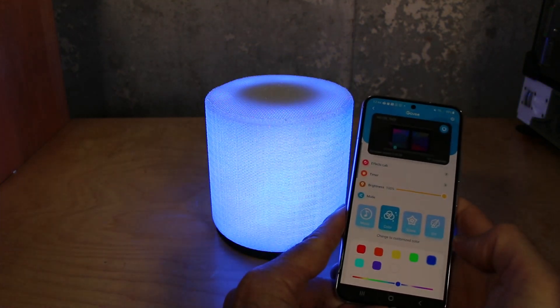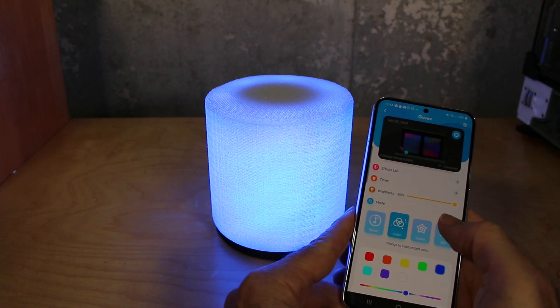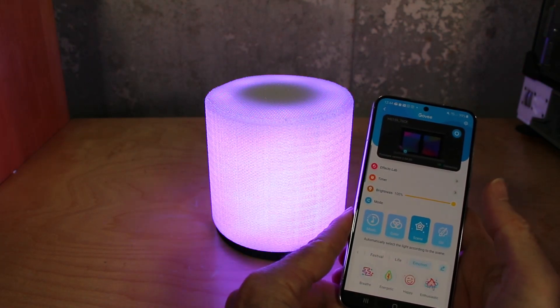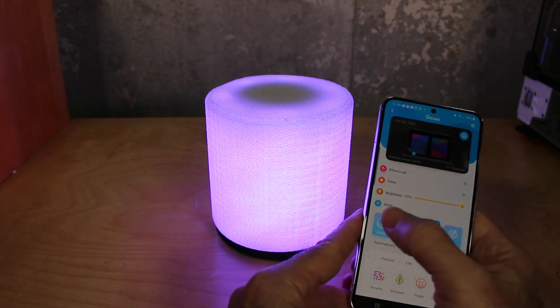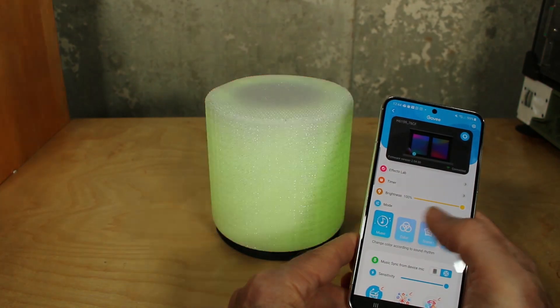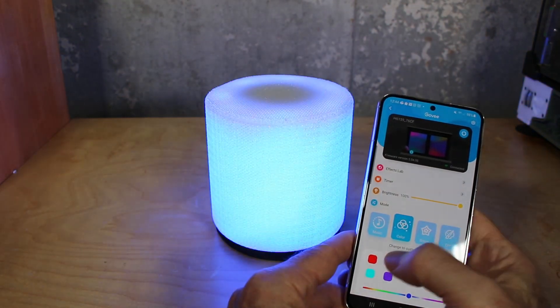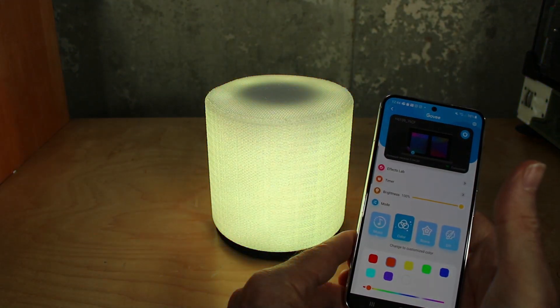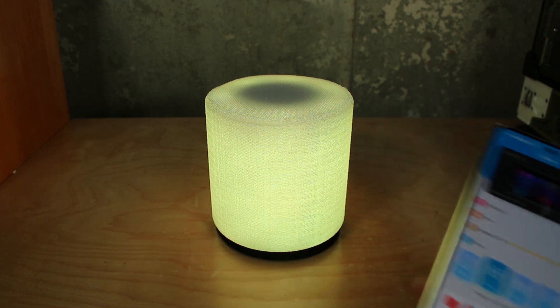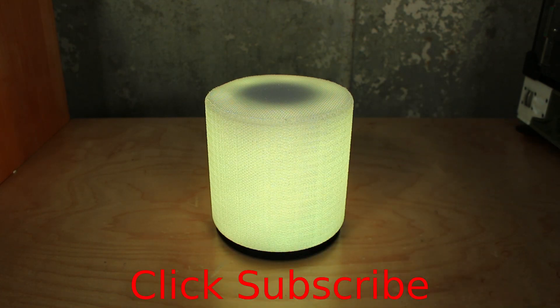It connects via Wi-Fi. I'm able to control it via an app where I can set the different colors. The colors don't come out that great with the camera, but in real life these are brilliant colors. You can flip through any of the colors — you've got a color wheel. You've also got mood lighting where you can set up and select different moods. You can create custom palettes, and you can also set it up to where it changes colors and flickers to music as well.